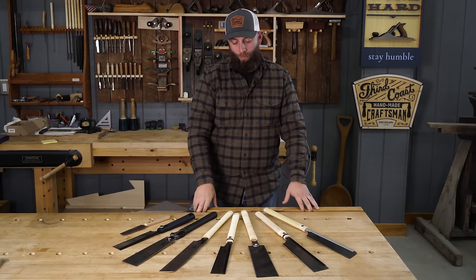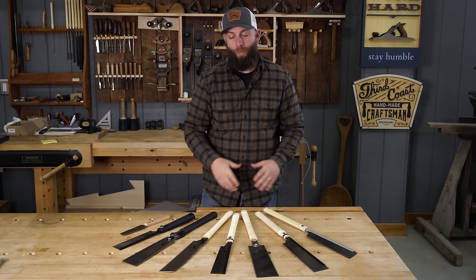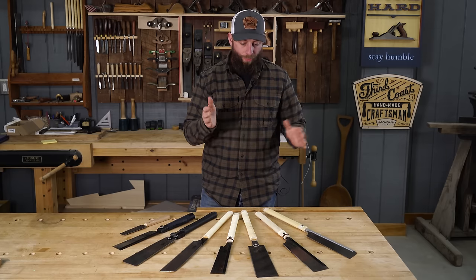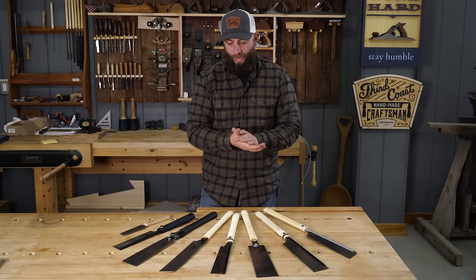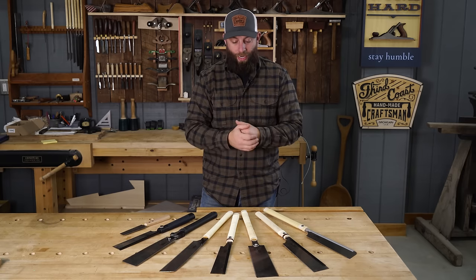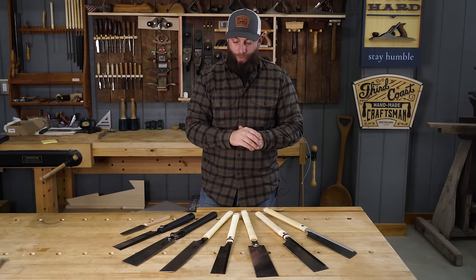Hey everybody, how's it going? I'm pretty excited about this video. I've been wanting to make a video explaining Japanese pull saws — the ones that I use and recommend — and just share some of the knowledge that I've learned over the years, kind of information I wish I would have stumbled upon early on in my woodworking career.